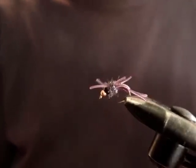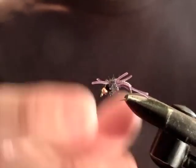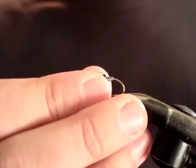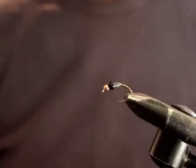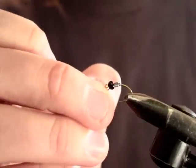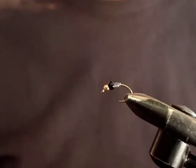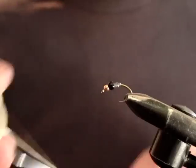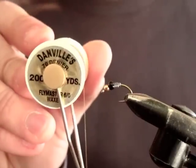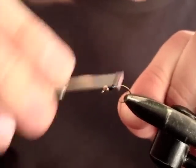So I'll show you guys how to tie it. It's a little bit weird and it's very purple. We start off with a reasonably big hook. Here I've got a TMC 2457 size 10. We've got a 2.5mm gold bead at the front and a 3.5mm behind it, and just some lead wraps just to hold them in place and keep them centred. We're using olive 70 denier Danville's thread, but anything like your uni thread will do just fine. Get a couple of wraps in there.